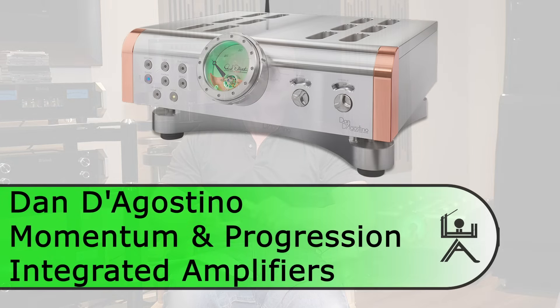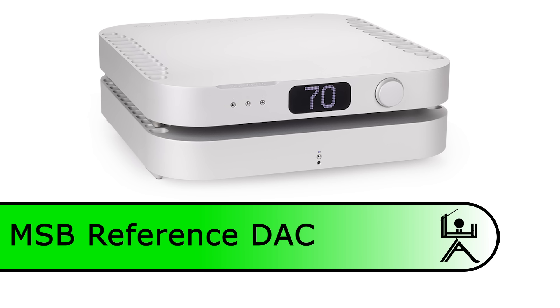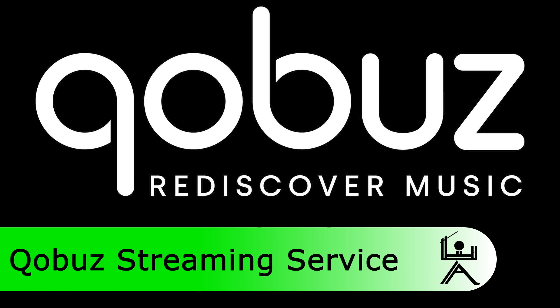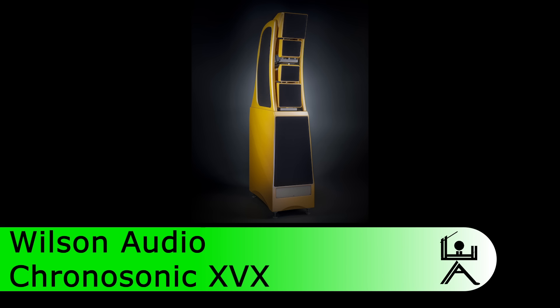I've got the amplifier now at about 150 hours, so supposedly it should be close to breaking in. The system we're using is comprised of various D'Agostino preamps including the Momentum and the Progression. I also ran the MSB Reference DAC both as a DAC and straight from the DAC into the amplifier — the volume control in the Reference DAC. Source was the Cobuz, just because I'm lazy. Cable loom is all Shunyata, the Sigma series, and the Wilson Chronosonics XVX.